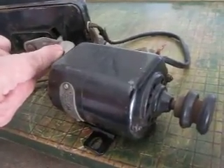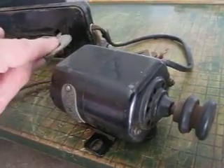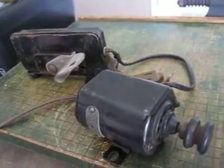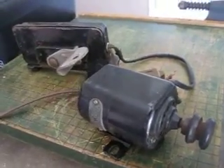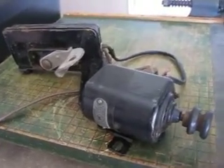As you can see, it works very good. Could use some new wires on it, but it can be yours if you have the highest bid.